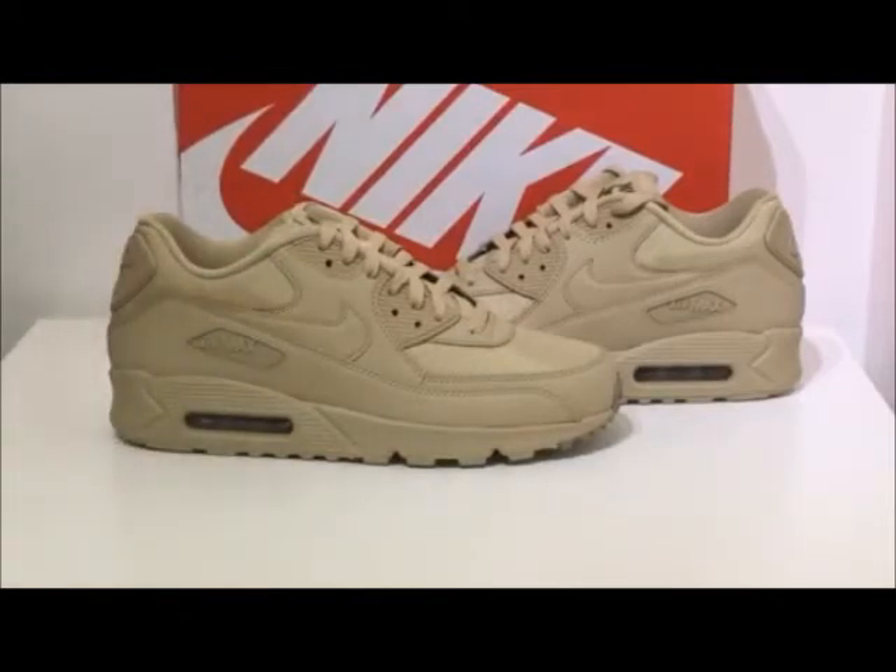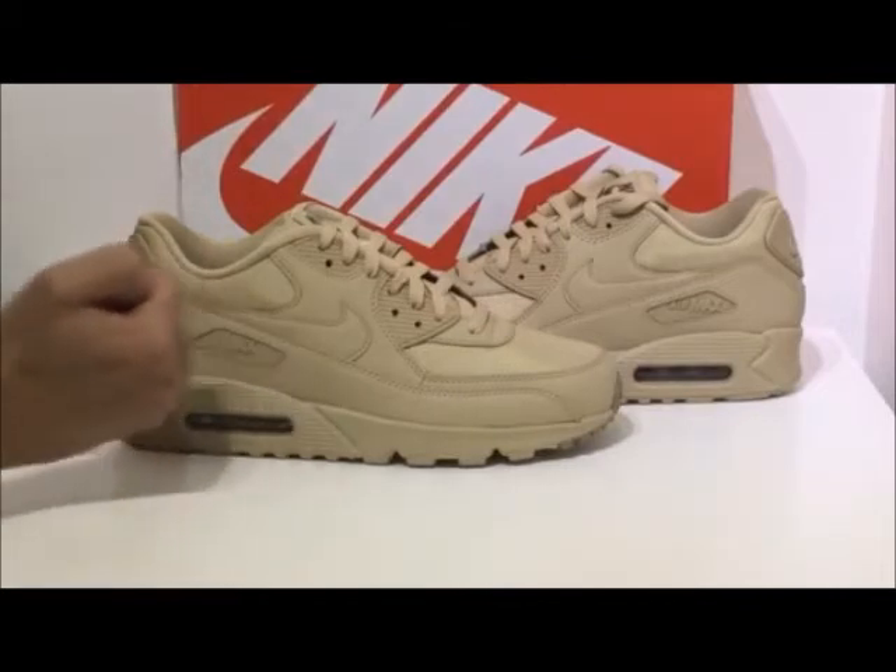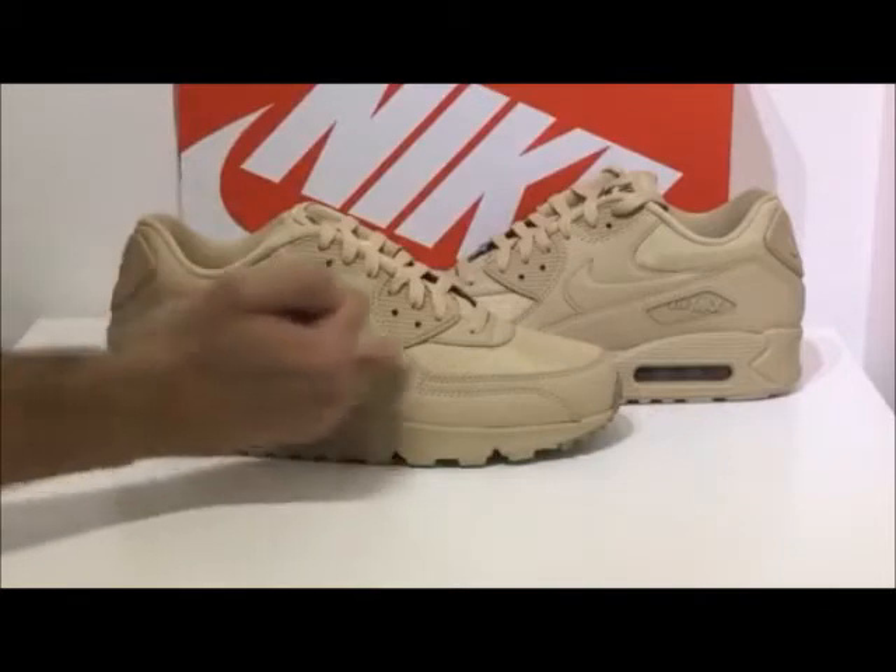Branding here is pretty standard on an Air Max 90. You've got the Air Max 90 logo here and you've also got the swoosh tick.